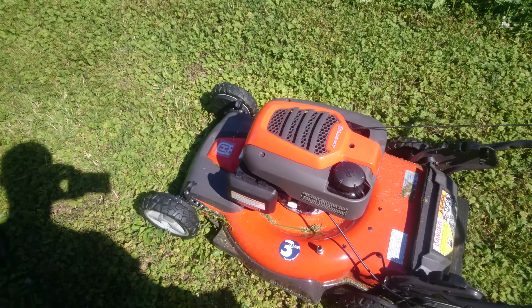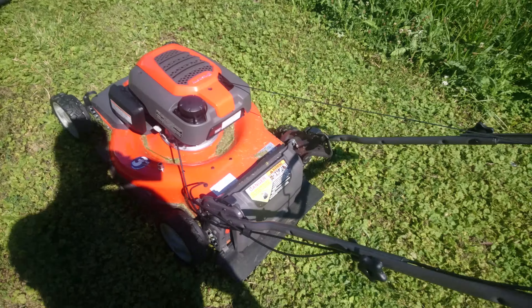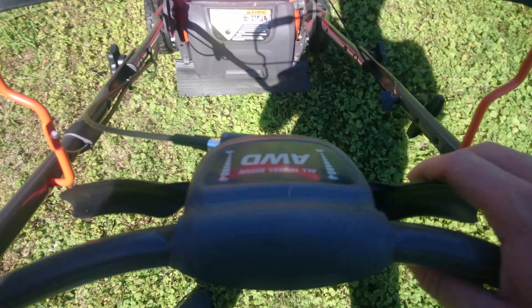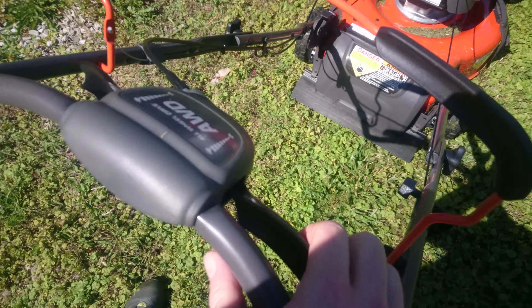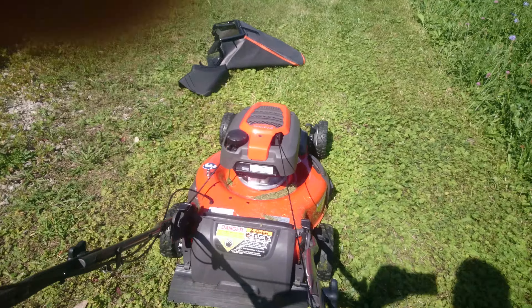This is the Husqvarna All-Wheel Drive HU800. Here you have these handles — hold them both, and hold this down.